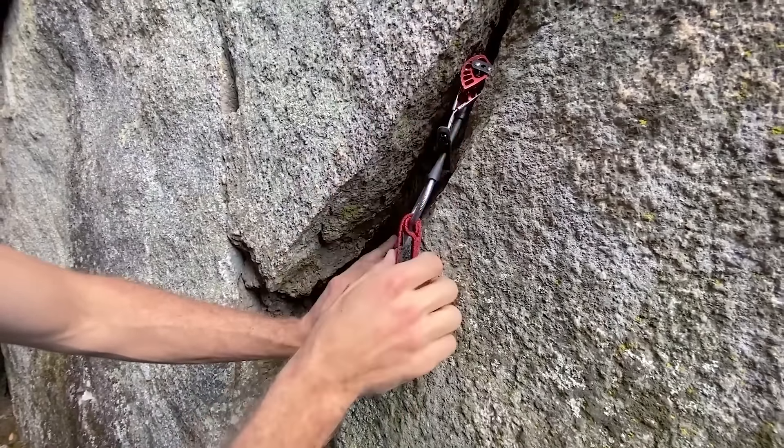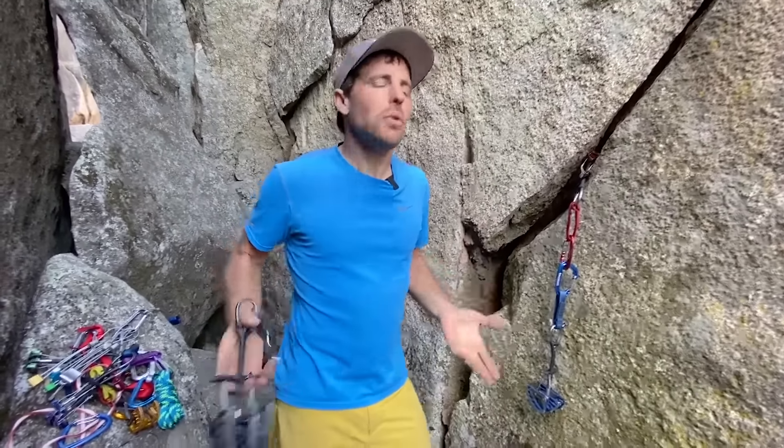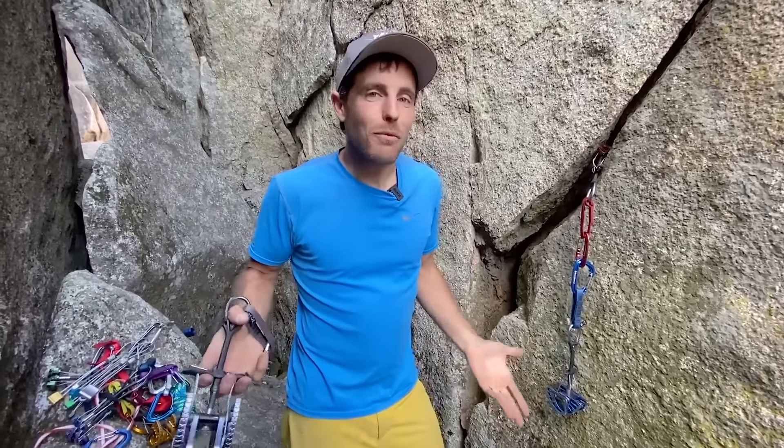Just like learning highlining — practice in the park everything you can before you go out and actually highline. Same with cams. Take your rack that you just got and don't show up with a brand new shiny rope for the first time without having practiced. Spend an hour or two on the ground, just keep playing with them, play with different placements. See what it feels like to place a cam in a diagonal crack pulling down — how far to place it, do you want to be near the edge or go a little bit deeper, do you want to angle it? There are all sorts of things you can just kind of feel.